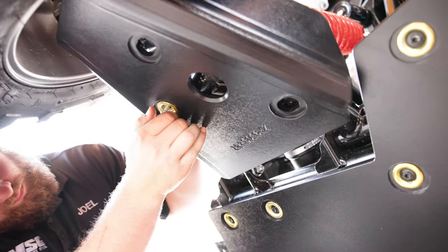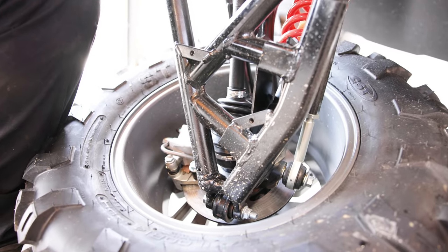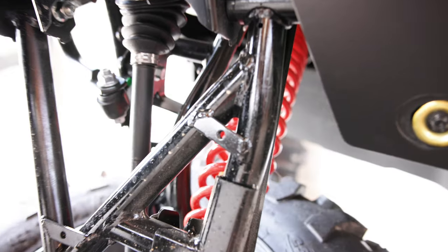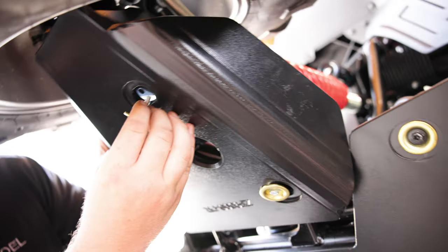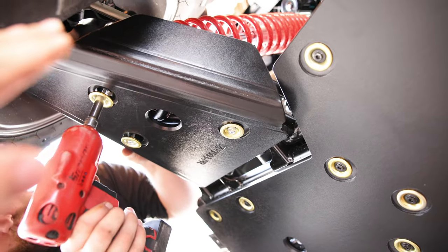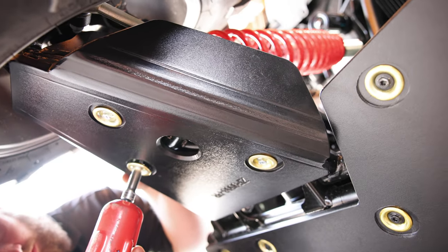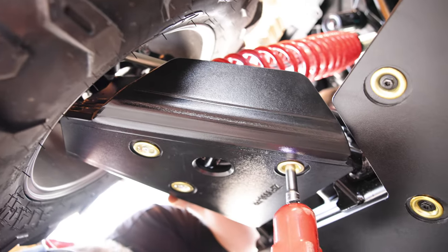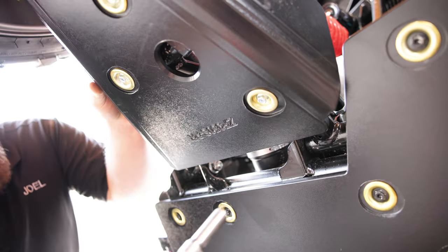Now we're on the rear, and it's the same story as the front — they've got the OEM holes already there, and we're going to use those for our rear A-arm guards. Super heavy duty. A lot of protection here to keep any sticks and rocks from jabbing up into your axle boot or anything in that area. Now we're going to repeat the process on the driver's side.